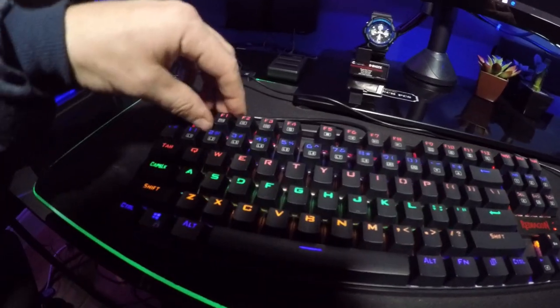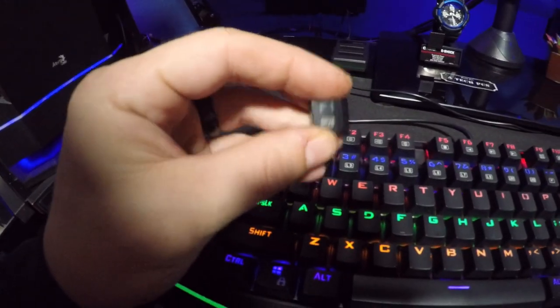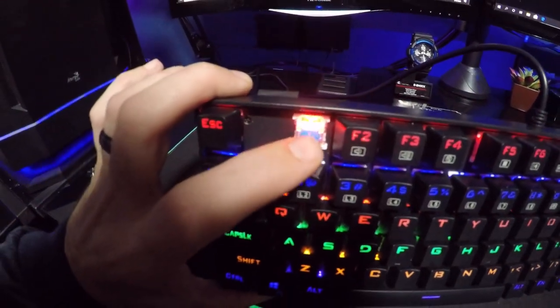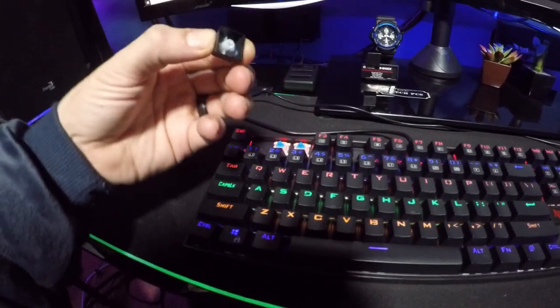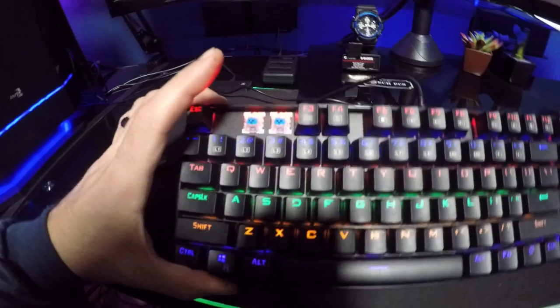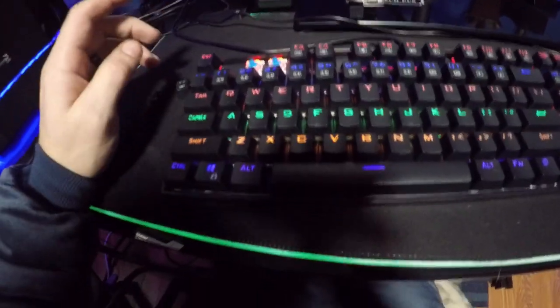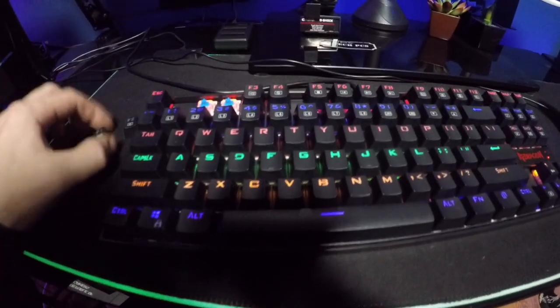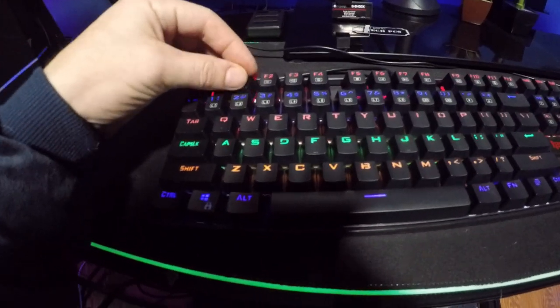The full RGB function is really cool. These are key caps that come off real easy and simple so you can clean them — and there's the blue switch right there, as you can see. You don't even need a key cap remover; you can just pull the caps right off, which makes it super easy for cleaning. One of the issues with my old keyboard was that the keys were really hard to separate from the board, whereas this one is real straightforward — just put them back on and done.